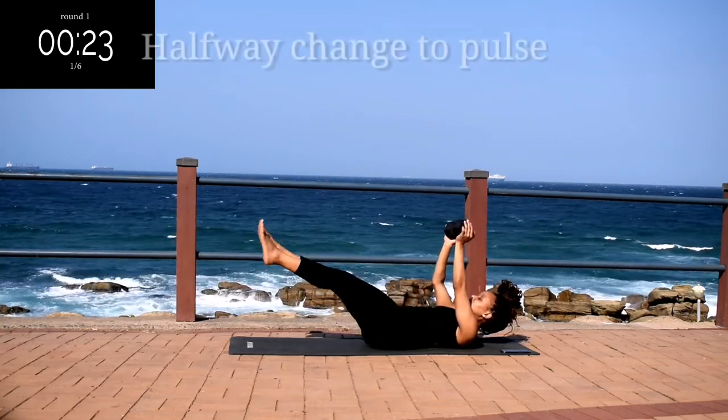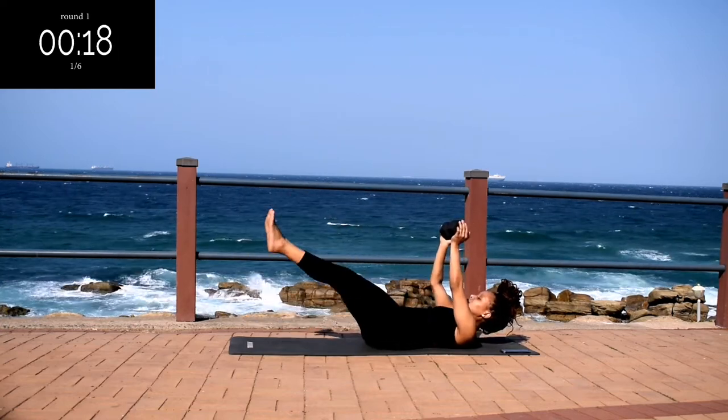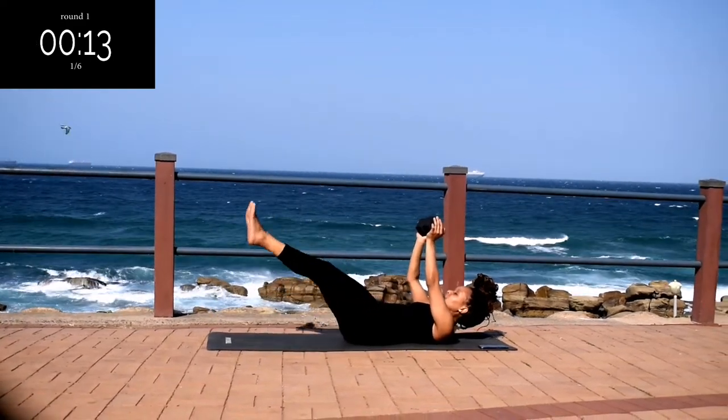Leg pulse. You're going to move your legs slightly up and down, engaging your lower abs.